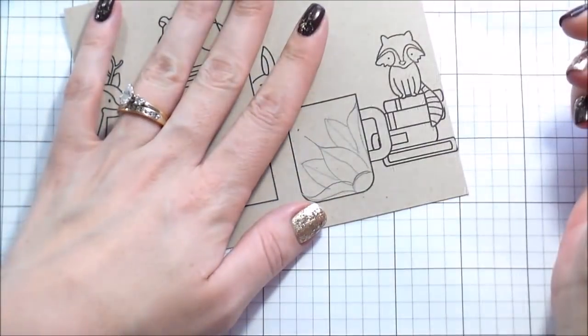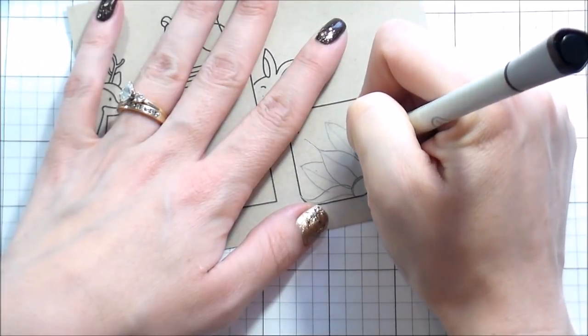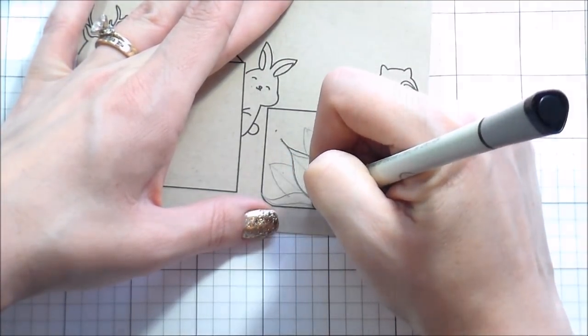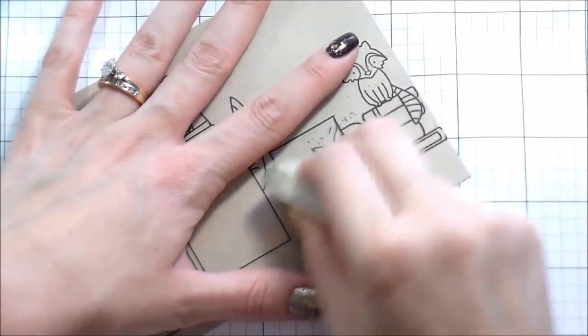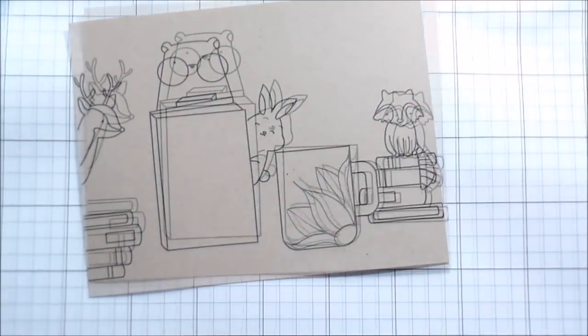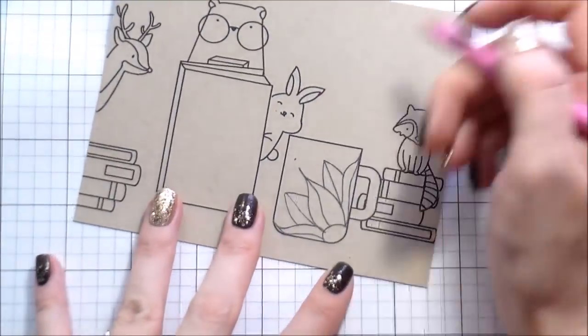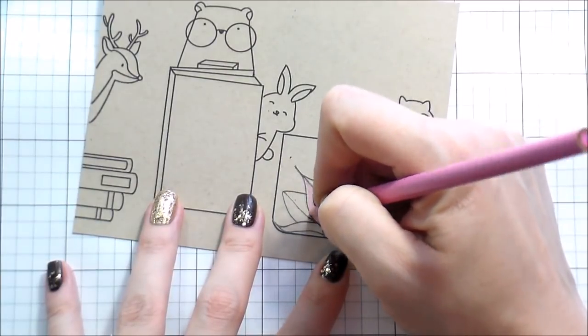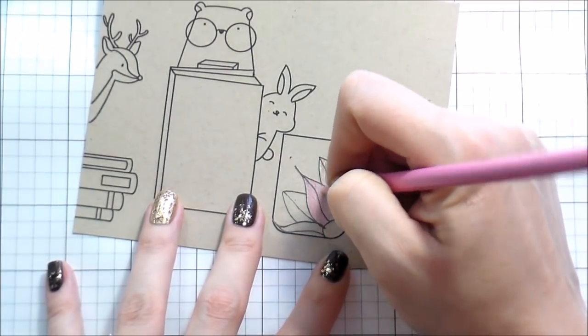I'm going to do just a quick little flower doodle on this cup just to add a little bit of interest. I'm using my EK Success journaling pen — once I was happy with the way it looked — to go in with the black outline, then erasing away those pencil lines and starting the colored pencils.